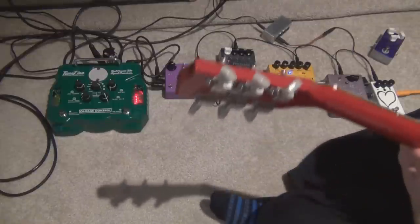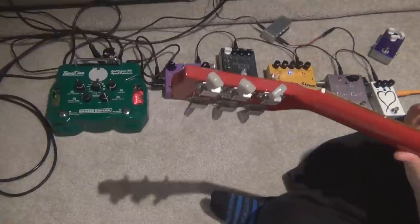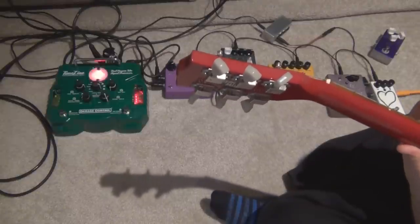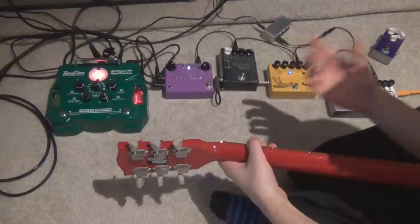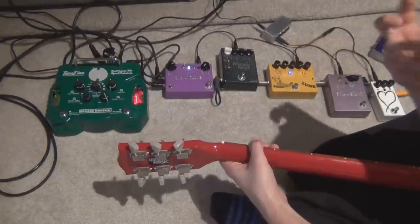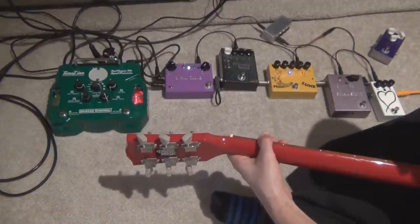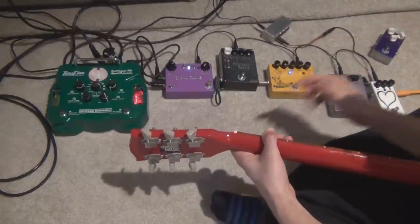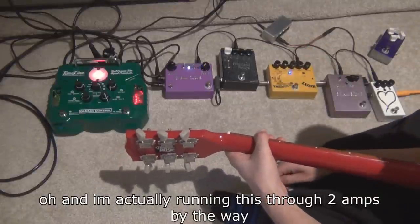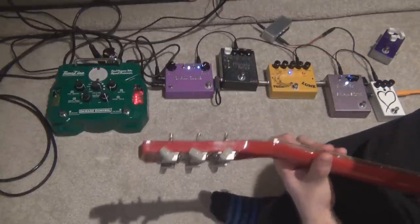Adding chorus is a subtle improvement. Whenever I'm doing these spacey sorts of sounds, I always add a slow subtle chorus — it kind of opens up the sound a bit, makes it more stereo. This Small Clone actually has a stereo output mod, which helps with that as well. So we're getting closer. Let's add the phaser, and this should pretty much sound like the introduction, except without the overdrive.